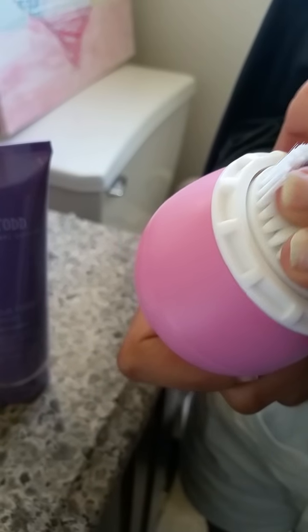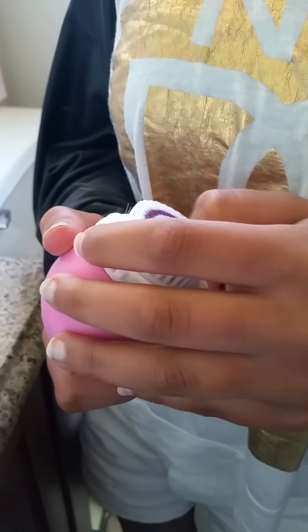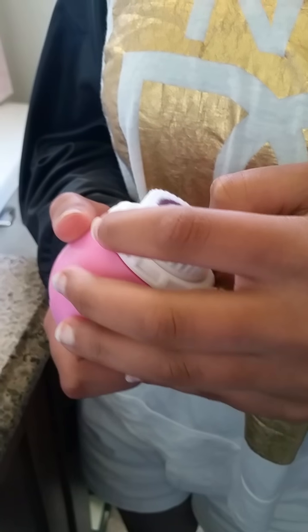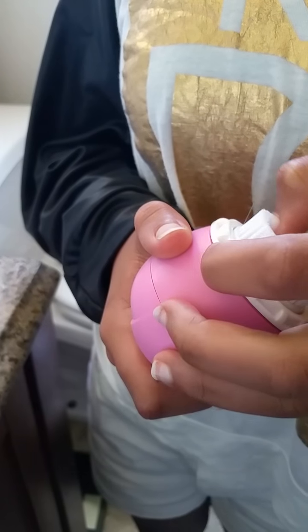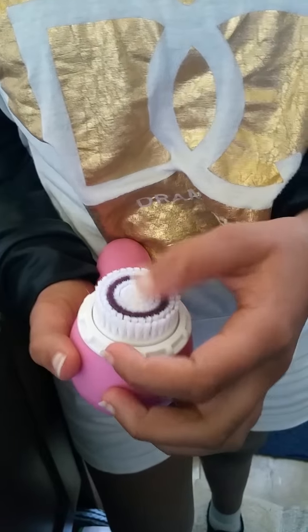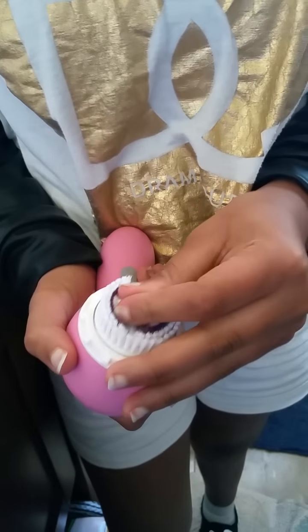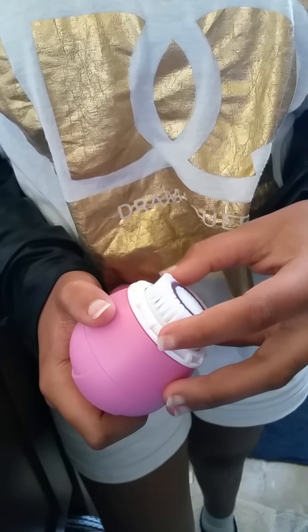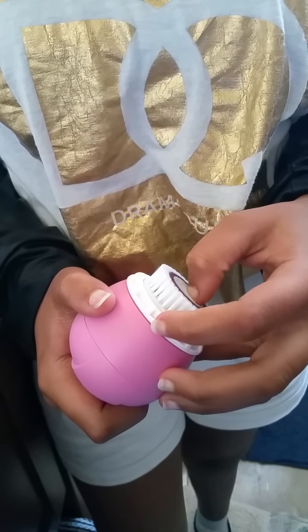These brushes stay good for six months before needing to be replaced. This one brushes up to 18,000 times per minute. That is crazy! So it cleanses and exfoliates, and it strips away the dead skin cells, any makeup, dirt, oil, and anything that the washcloth or your hands can't get.